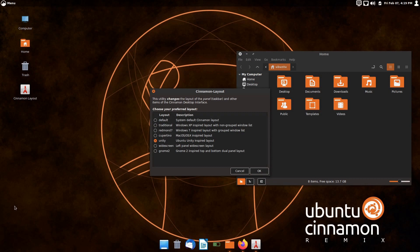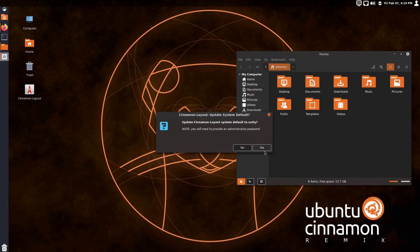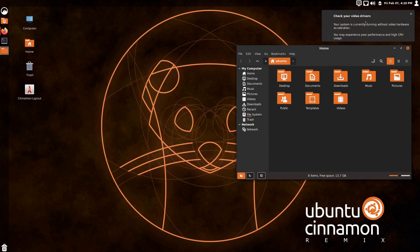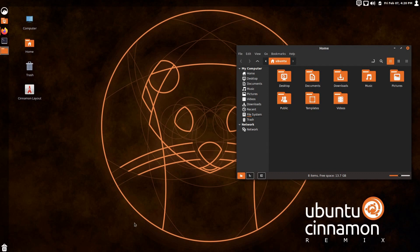The Unity layout gives a larger panel on the left and a smaller panel on the top. It removes the dock and puts a panel on the left. And sure enough, there you go — a little fly-out menu and a very familiar layout. Window controls go back to the right.